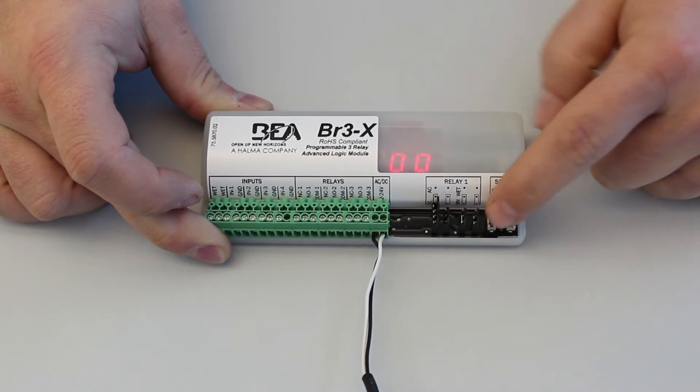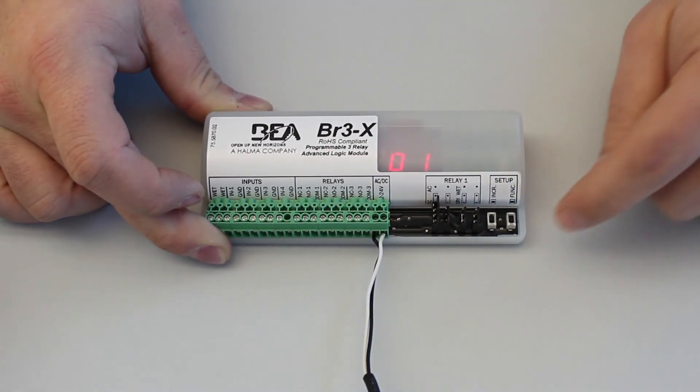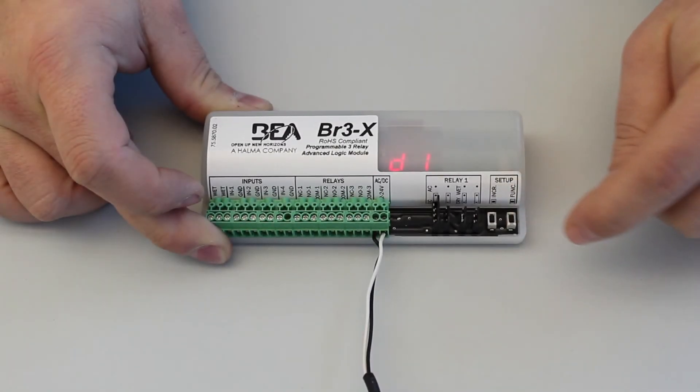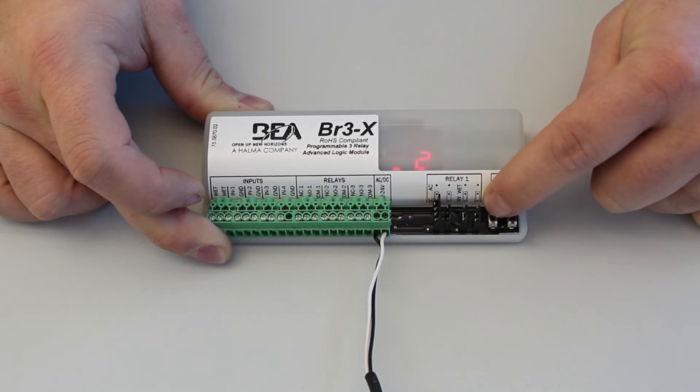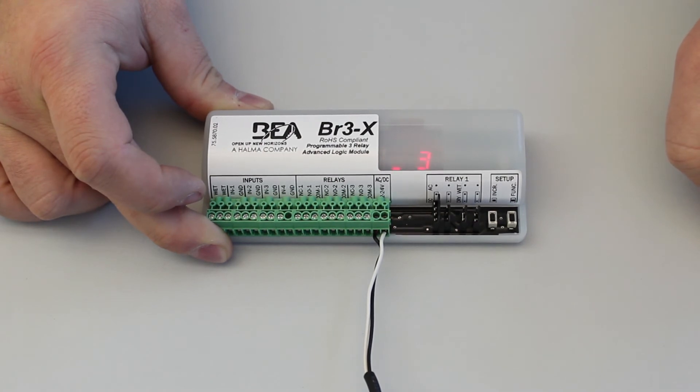To set D1, press the increment button to select the parameter's value. D1 has values underscore one, underscore two, and underscore three available, representing a quarter, half, and three-quarter second delay times. D1 also has values 00 through 60 available. To save the configuration, allow the display to become inactive. Note that H1 must be greater than D1 when using an electric lock.